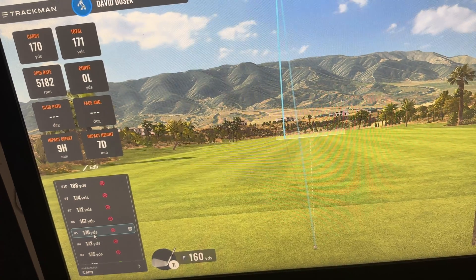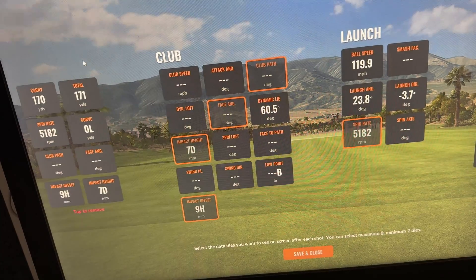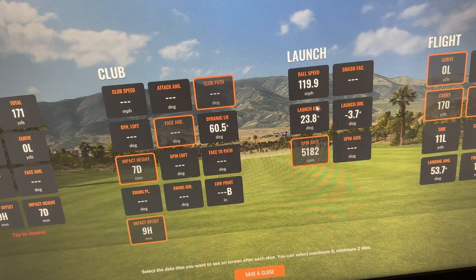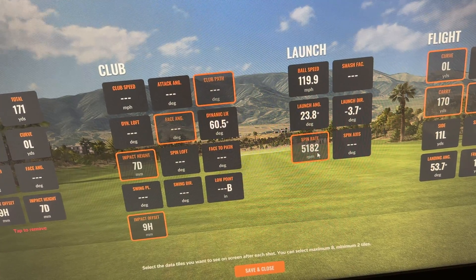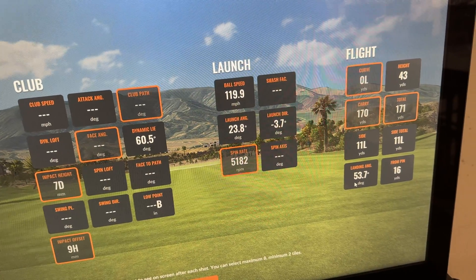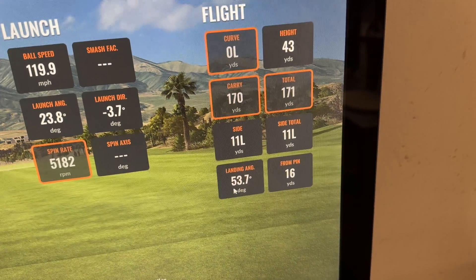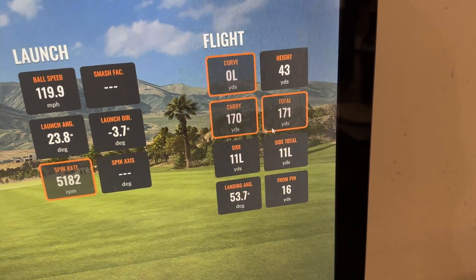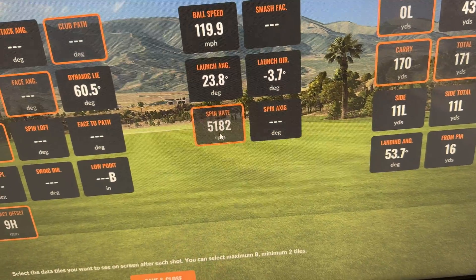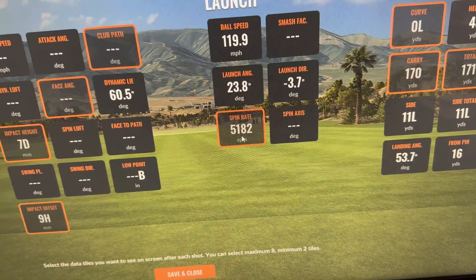Here's a pretty typical shot: 119 ball speed, 23-degree launch angle, spin rate of 5,182 RPM, landing angle of 53.7 degrees. So that ball is going to stop — there's no question about it. Carry distance of 170, total distance of 171. It did stop. But that 5,182 spin number — ideally, I'd like that number to probably be a little higher with my seven iron.